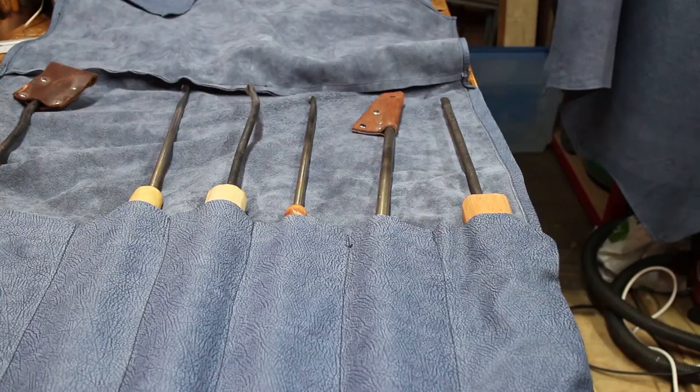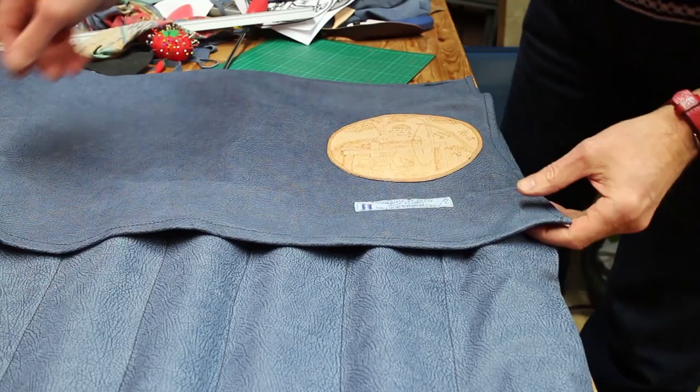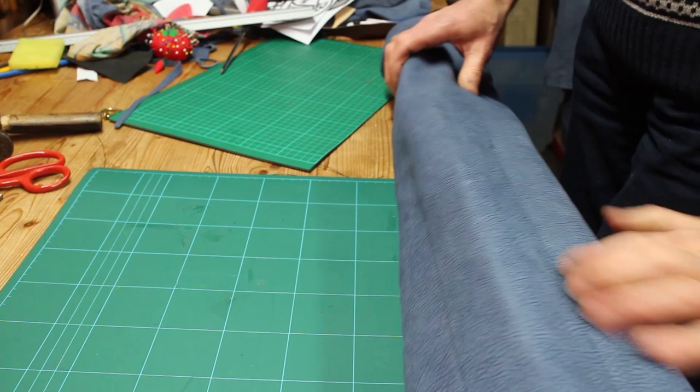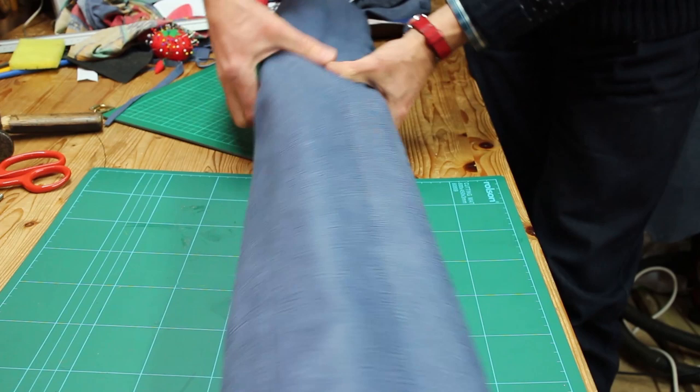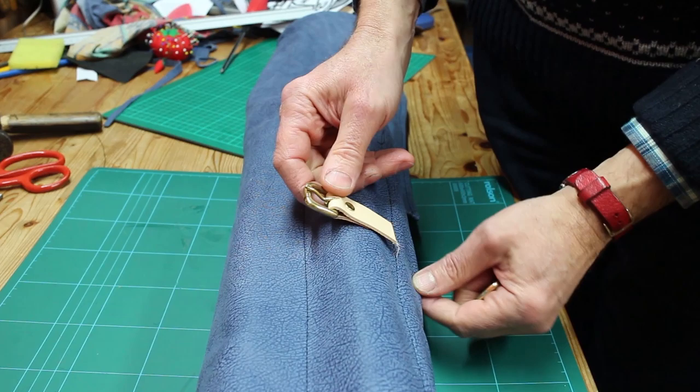I've just been doing a quick test fit of the turning chisels in the roll and they are fitting quite well, so I'm quite pleased with that. There's a flap that comes over them to protect the tips and the idea is it rolls up just like a tool roll. What I want to do next is put some straps on — one there and one there to hold it — and I've got some quite nice little buckles I'll be using. I've done a little mock-up to test it, so I'm going to knock up a couple of straps and then probably rivet them on.